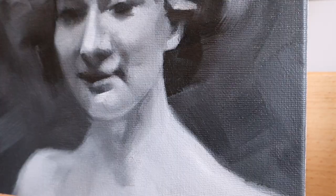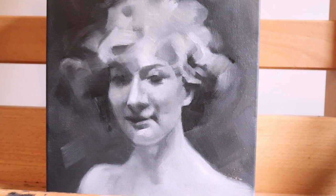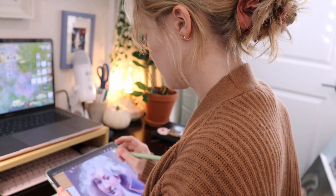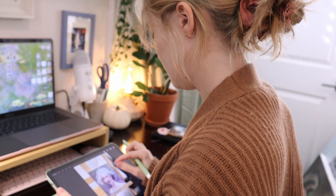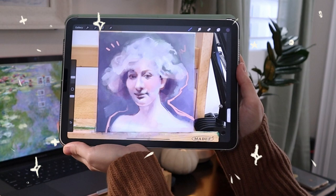I originally intended this video to be entirely about value studies, but I later decided to try doing a grisaille — I thought I would add a little pizzazz and bring in some color. What I did was take a picture of my painting, bring it into Procreate on my iPad, and play around with what colors I could add. I at first thought I might just do a wash of one color over the whole painting, but I ended up settling on multiple colors — bringing in some pink in the cheeks and nose, and also some yellows, purples, and greens.